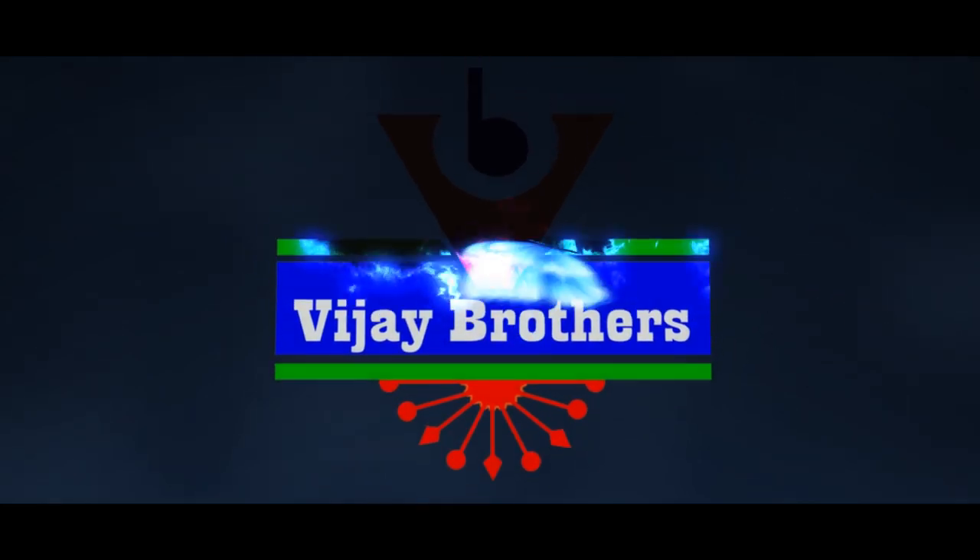Hi viewers! Welcome to Vijay Brothers! In this episode, we are going to show the latest designer collections. First,